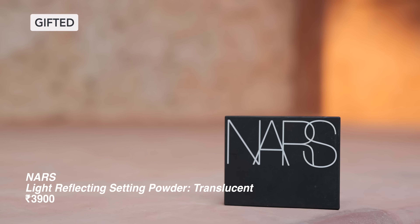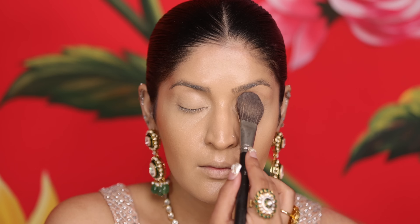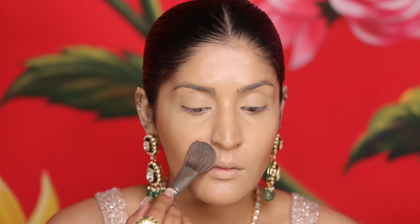Now let's move on to powder. Because my products were so high coverage, I have a translucent powder from NARS, and with a flat powder brush I will pat it on my under eyes and around the mouth to lock in all the products, so creasing is minimal and my base is very long lasting.